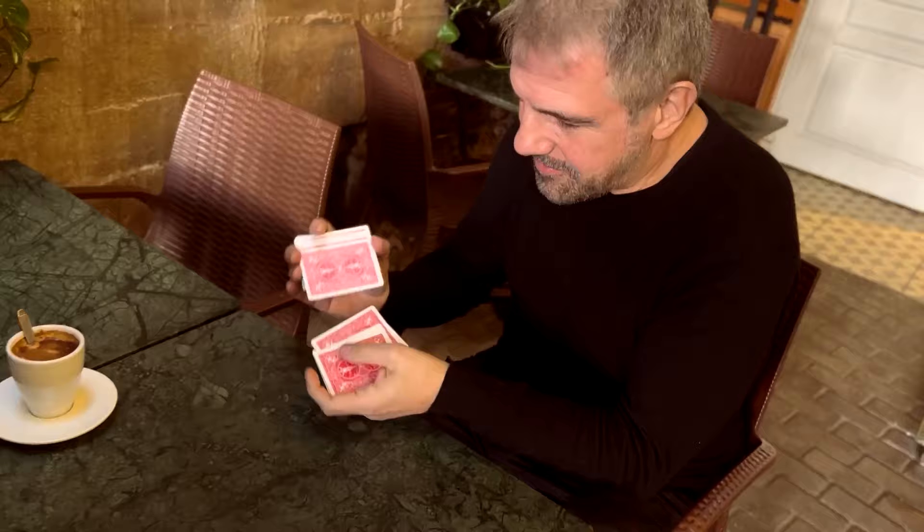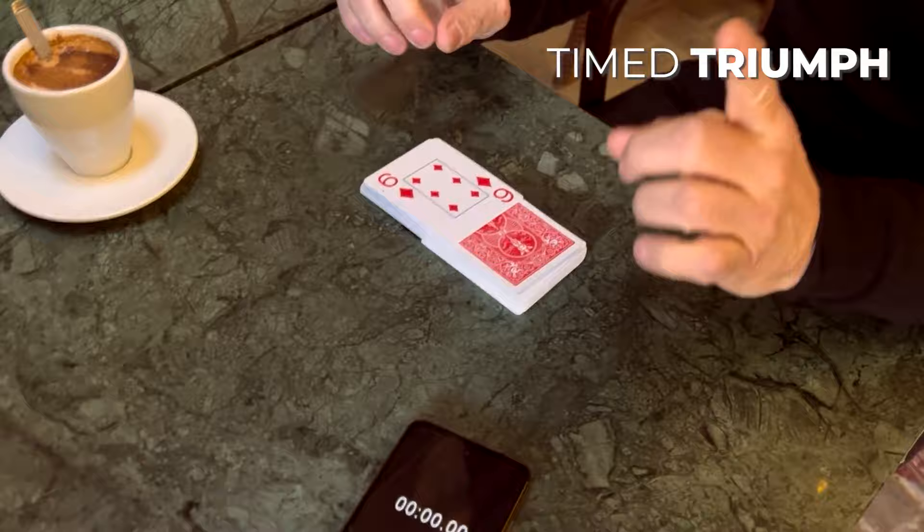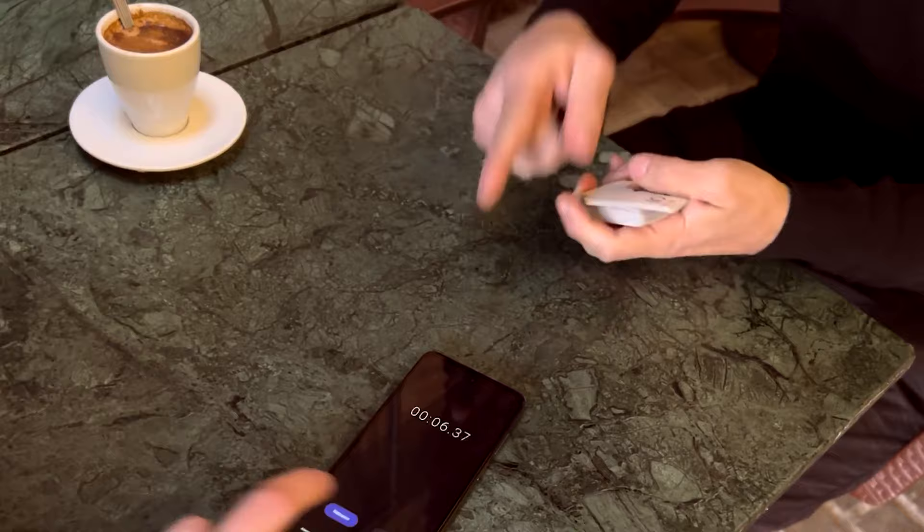A mixed deck face up and face down, in which the spectator will time how long it takes you to sort it. But incredibly, this will happen.